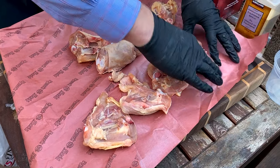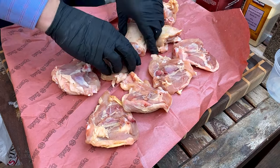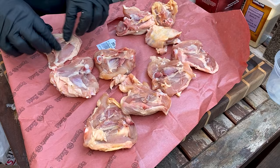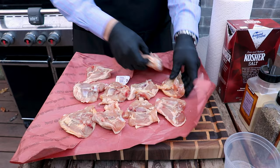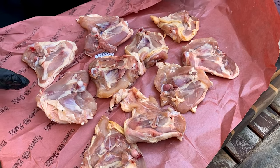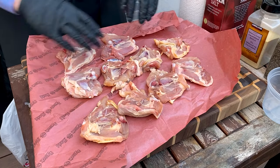That skin is what's going to turn super crispy through this recipe. We're using a 12-inch cast iron pan here, and we found about 10 chicken thighs to be the right amount — though that will ultimately depend on the size of the thighs you're working with.